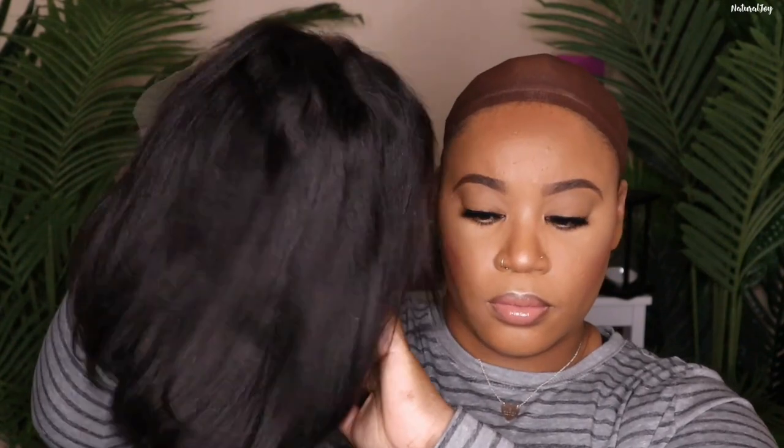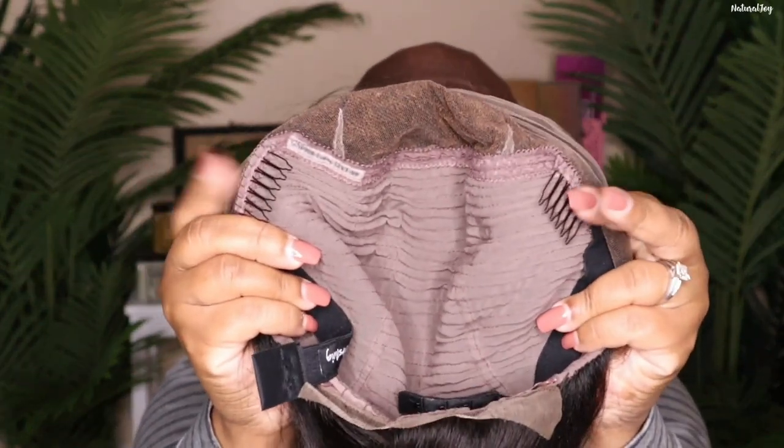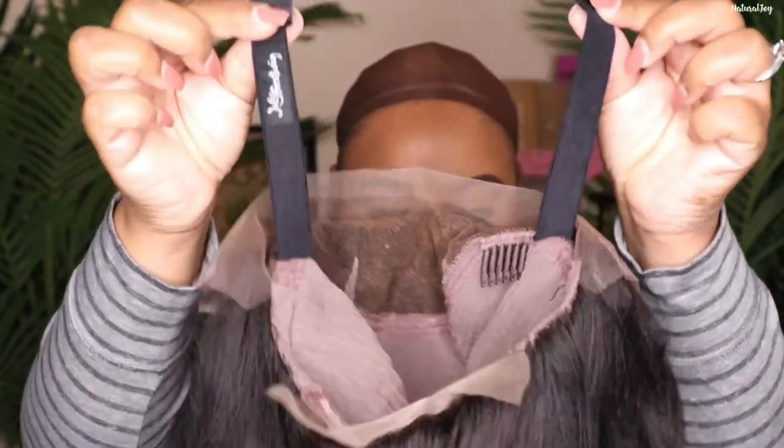Hey guys, I'm back today with another video. Today I will be showing you guys how to slay in under five minutes with no glue and no baby hair. This unit I will be showing you guys today is brought to you by the company My First Wig — this is the Aries Blunt Bob wig.